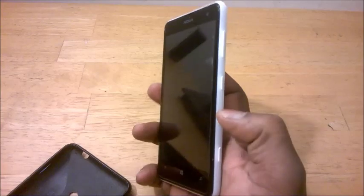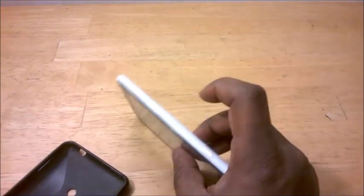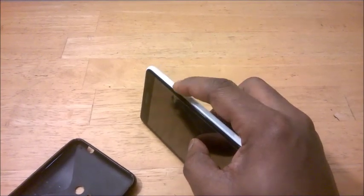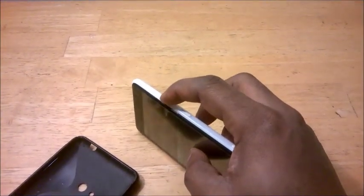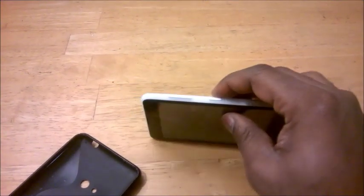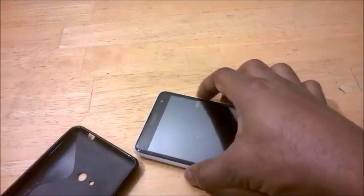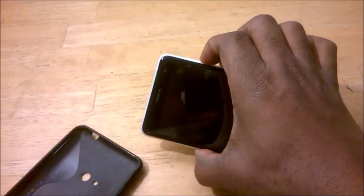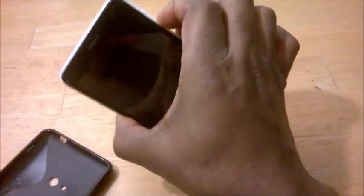So you need to do a soft reset on that. You can still do it in any type of freezing situation — whether the screen is on and frozen, you still need to do a soft reset. So that's your power button and your volume down keys. Press those two keys at the same time until you feel your phone vibrate.